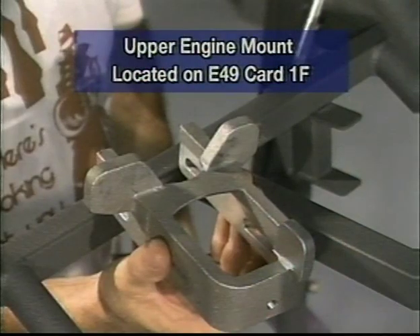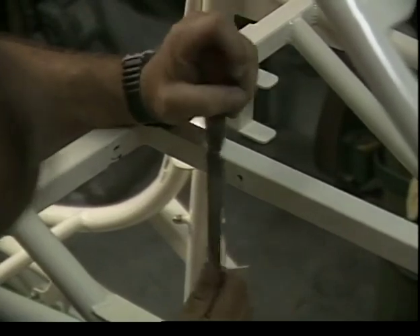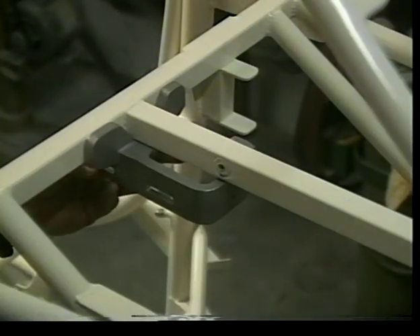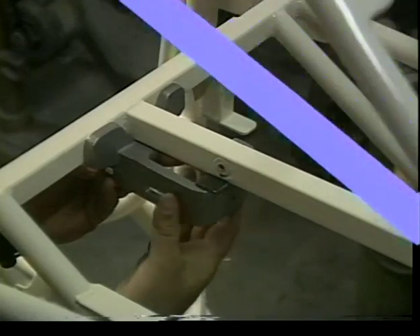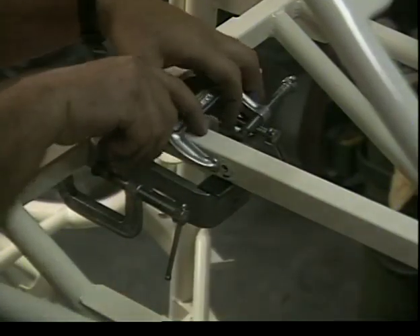Locate on E49 card 1F the upper engine mount clevis. Before placing the upper engine mount in position, check for any burrs that may interfere with proper installation of the engine mount. Clamp the upper engine mount clevis in position to the bottom of the square drive tubes. Use a piece of 1/8-inch scrap material between the bottom of the square drive tube and the rear of the clevis as shown. Do not cover the holes with the clamps.